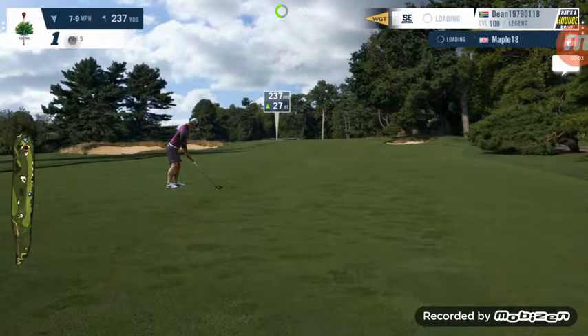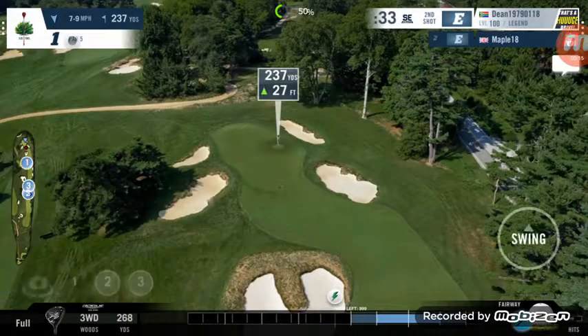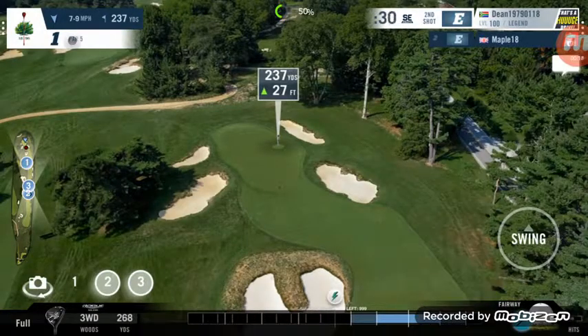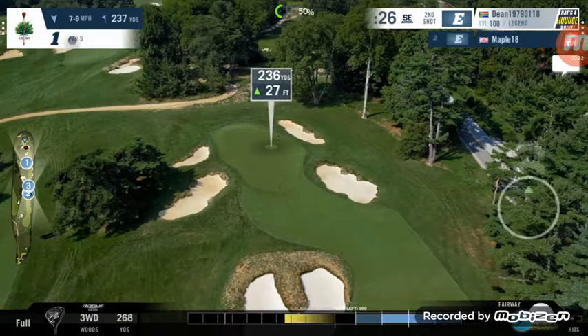An approach iron shot — probably not an iron, probably have to use a 3-wood. 27 feet above the hole adds about 9-10 yards, so we're looking at about 247. Into the wind as well, we're going to use maximum spin with a 3-wood and we're going to use about 95% power.